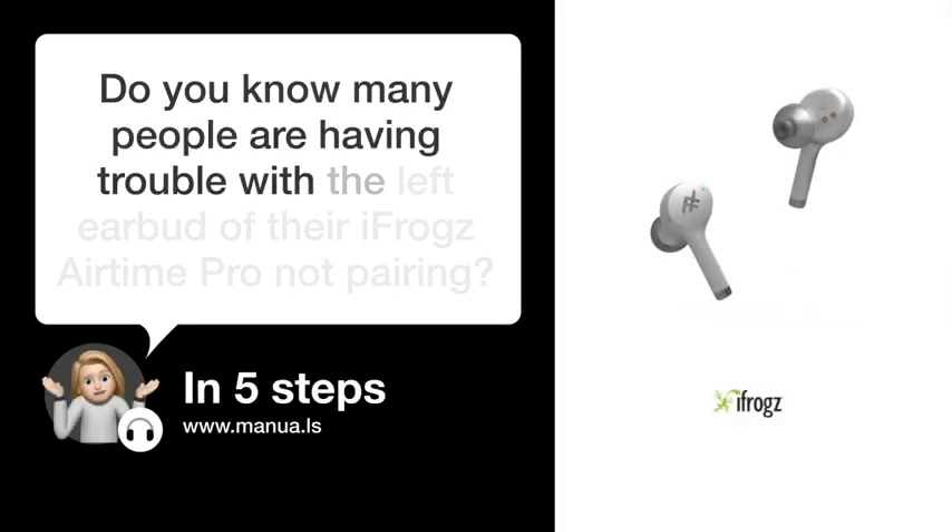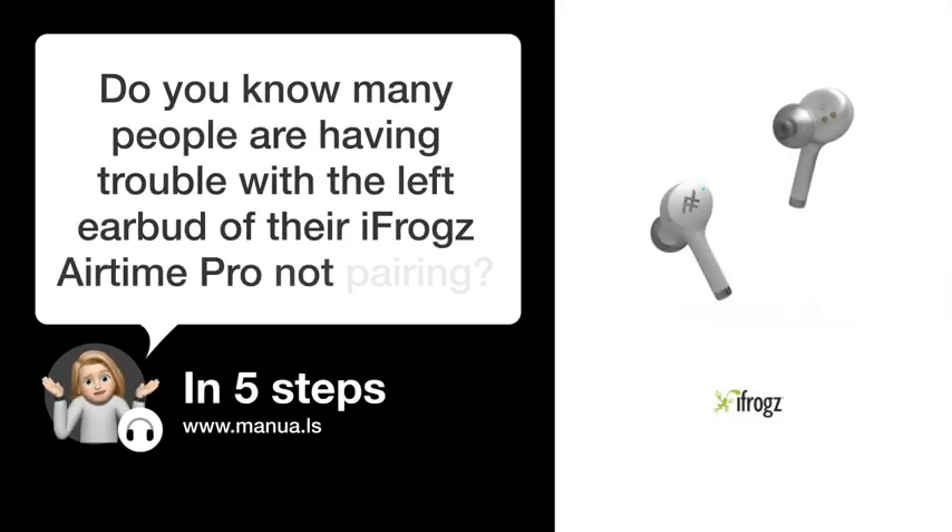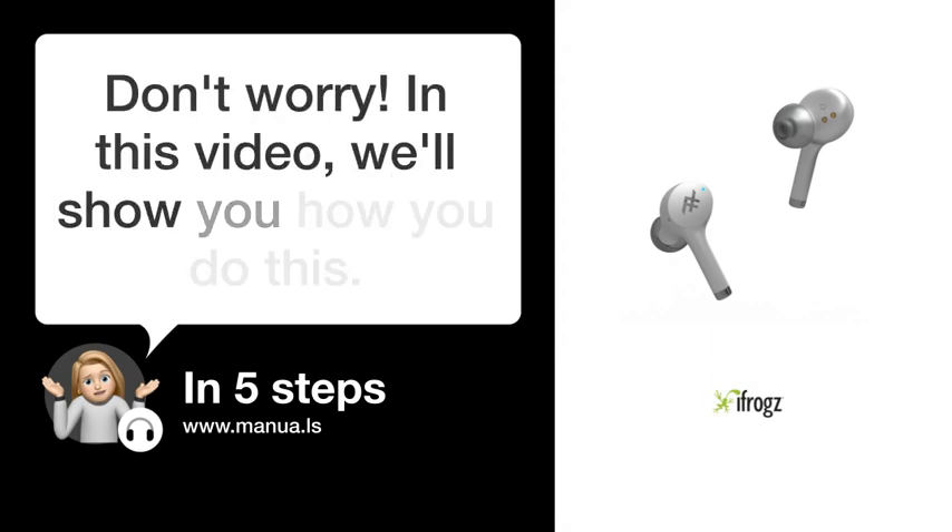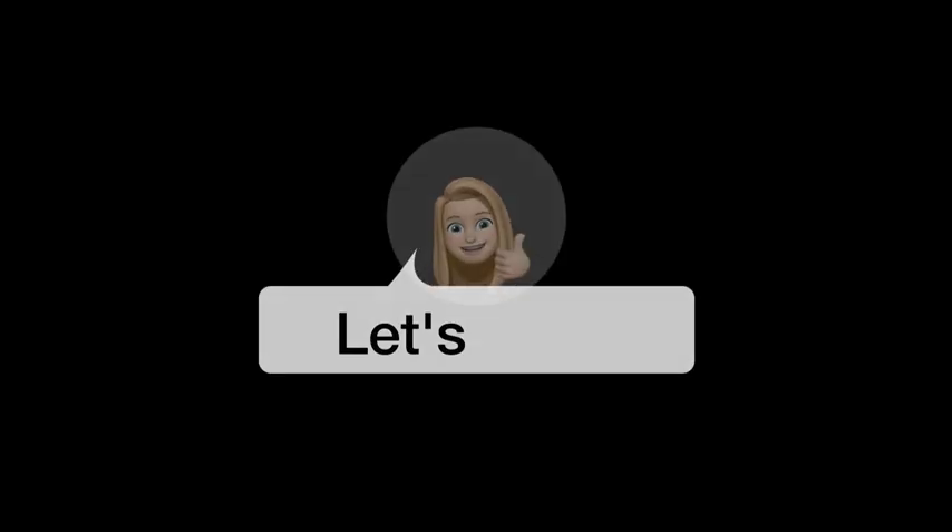Do you know many people are having trouble with the left earbud of their iFrogs Airtime Pro not pairing? Don't worry. In this video, we'll show you how you do this. Let's start.